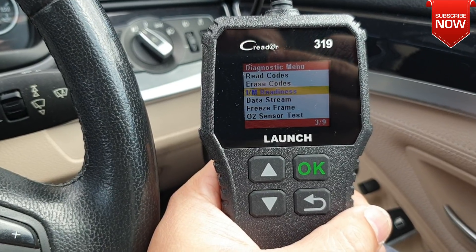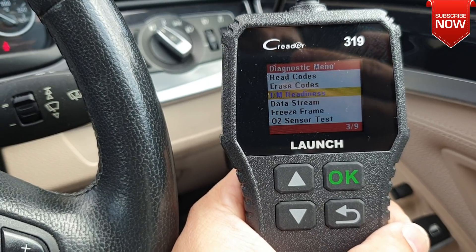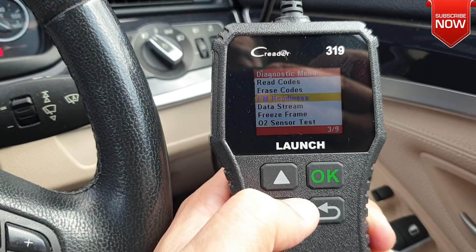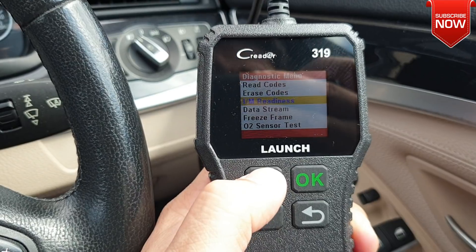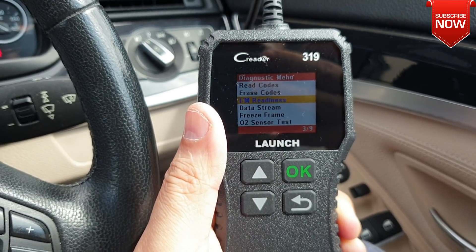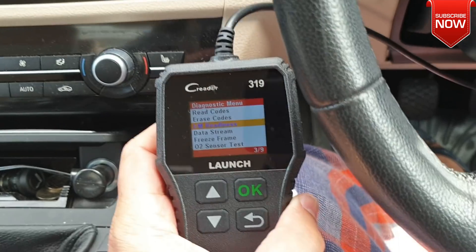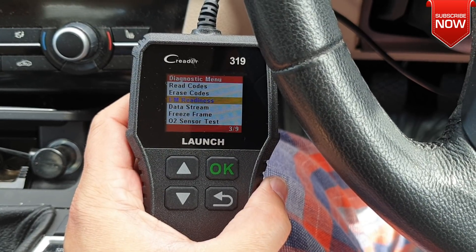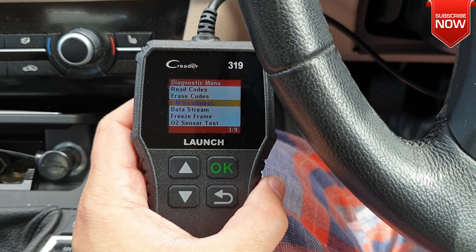If you have a fault or the engine management light on your dashboard, you can clear it using this Launch 319 OBD car reader — it works well, no problem whatsoever. However, if you had a fault while running, it stores in its history which you can't access using this device. That is a drawback I've found so far. This is a cheap device, so if you'd like features like fault history, you need to spend a little more and go for a higher model.